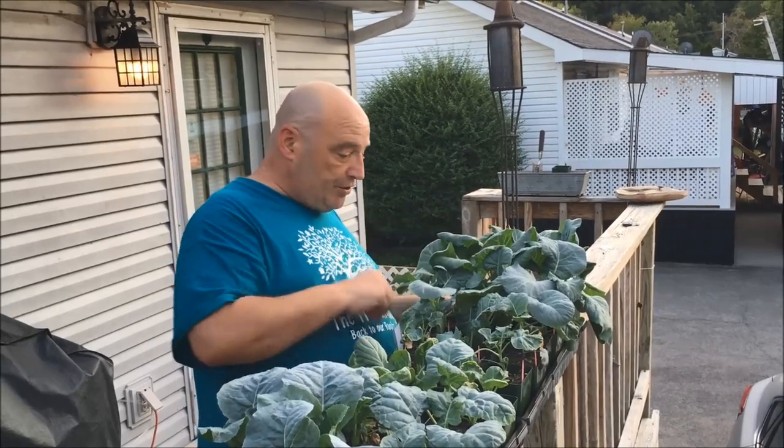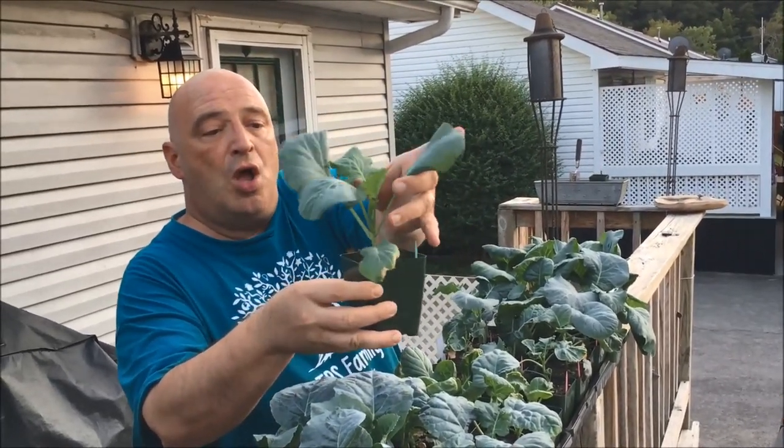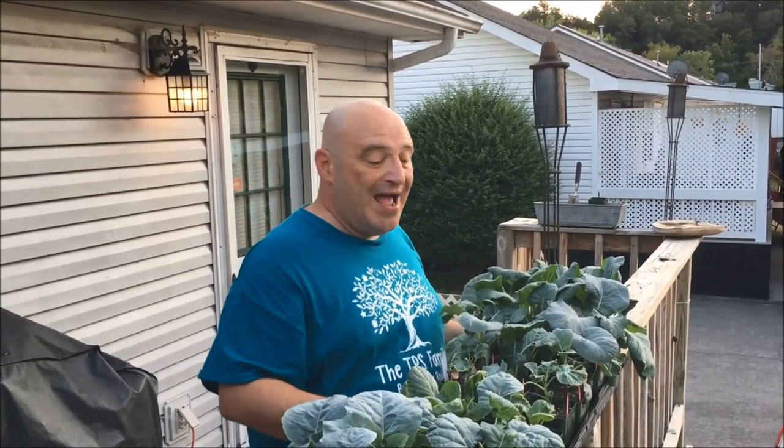The top bunch collards are doing so well — I'm going to be eating some collard greens this fall and this winter. Cannot wait for that. I'm also going to try my hand at K-Rocs.